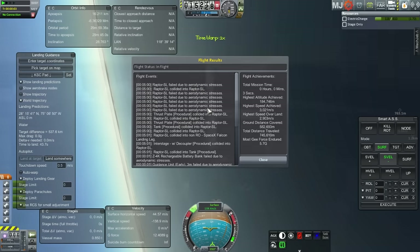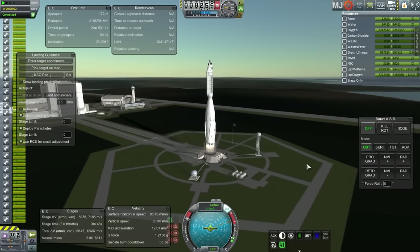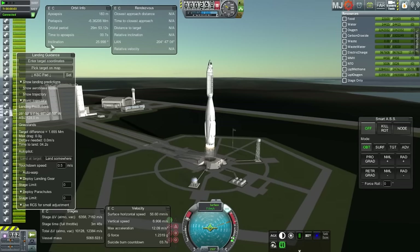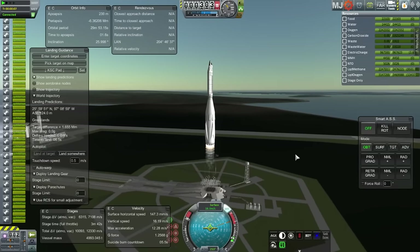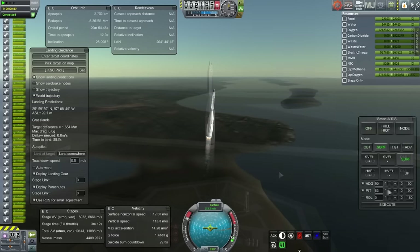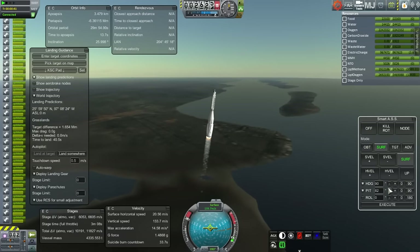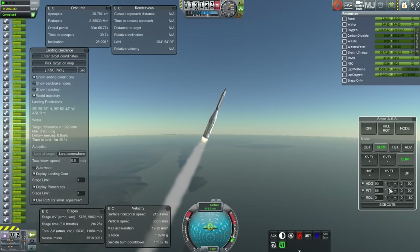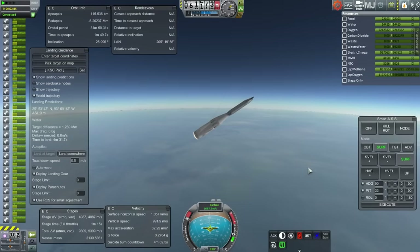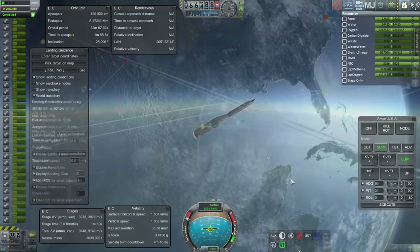Now, to solve this problem — it also didn't seem like I had enough fuel to get back to Cape Canaveral — I decided the best thing would be to launch from Brownsville, Texas and try to land at Cape Canaveral in Florida, crossing the Gulf of Mexico. This will reduce the amount of delta-V I need, which means I would have more delta-V to slow down and reduce the g-forces.